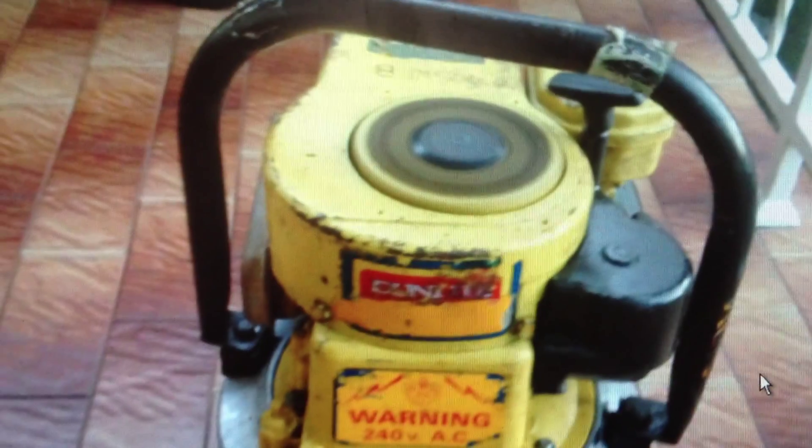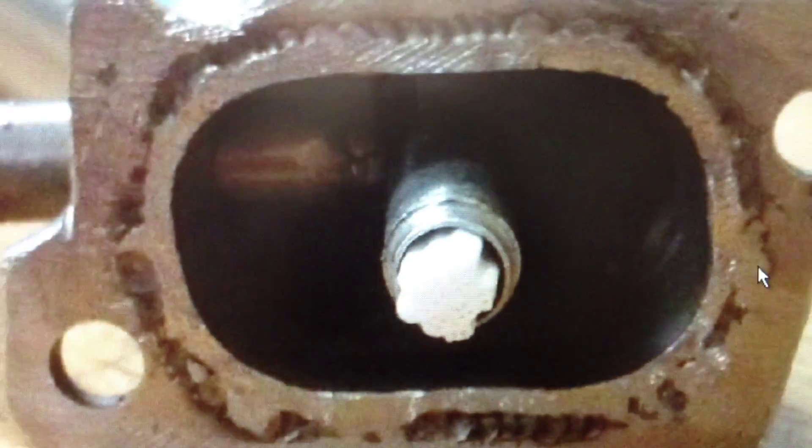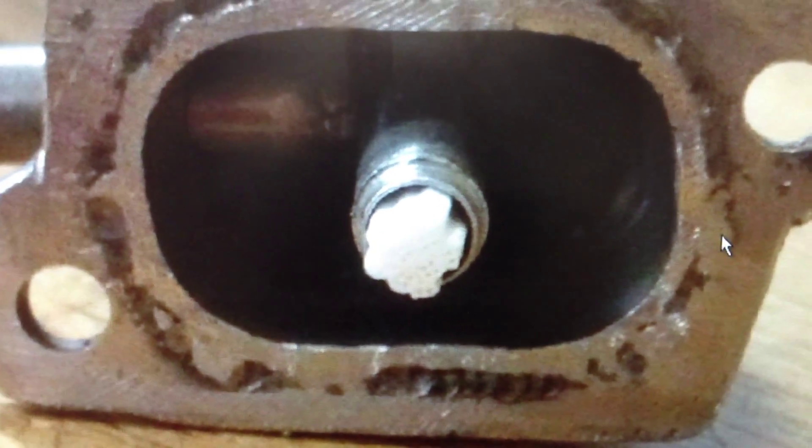First, there's my generator. It's just a 4 horsepower Briggs, 240 volt AC.